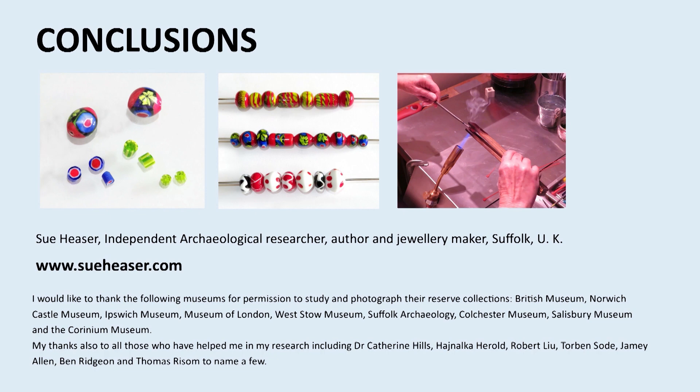My study of millefiori beads has been a fascinating journey and has put into practice my theory that the only way to truly understand an object is to try to replicate it. In the course of my experiments, I have often proved my initial assumptions wrong and have learned much insight into the techniques of ancient bead makers. Practising the techniques and comparing the results with ancient beads has meant that I have begun to recognise a particular artisan's hand on beads found in different places. There is much work to be done, but it is an exciting possibility that an individual's work can be identified right across Europe. Beads are tiny time capsules, and if we can understand more about how they were made and about their makers, more light can be shone onto the people of the early first millennium of the common era.